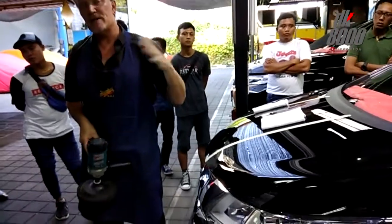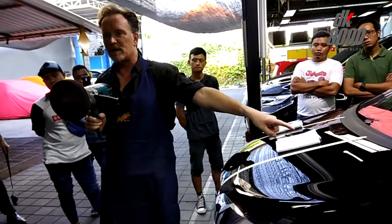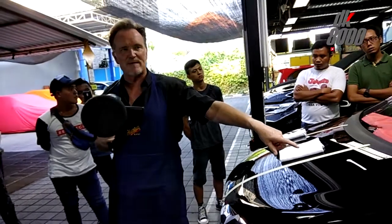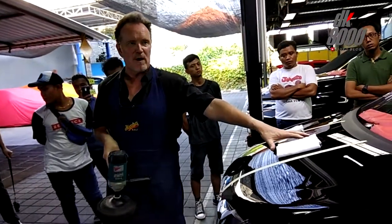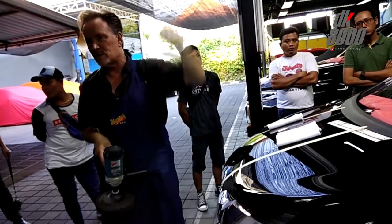I'd slow it down a little bit, but would you use this much product? Yes. Okay, and I use hardly any product. Even with the difficult things we had — that tool I'm not familiar with — I got things down pretty quickly, and I'm confident if I worked a little bit more I could get it even further. But if I use this much product, I expect the hologram level to go way up.